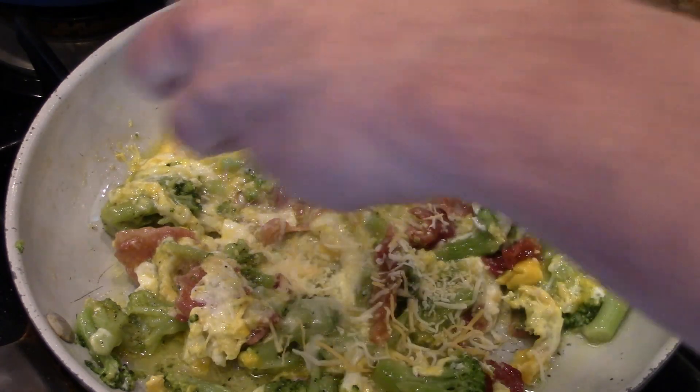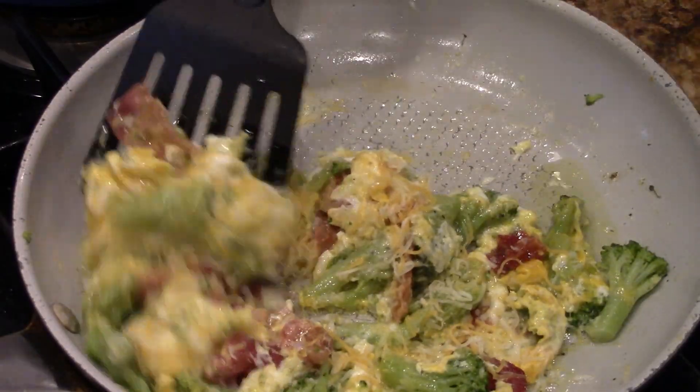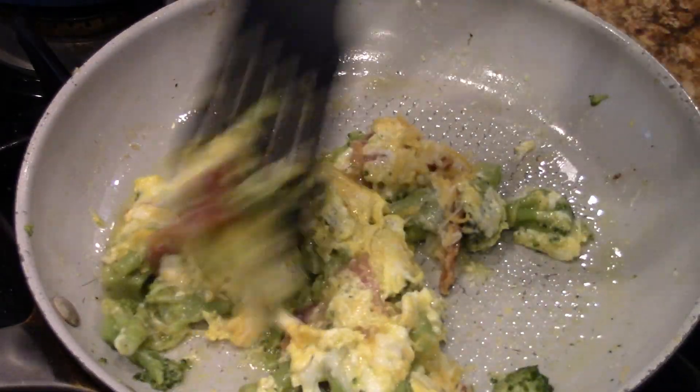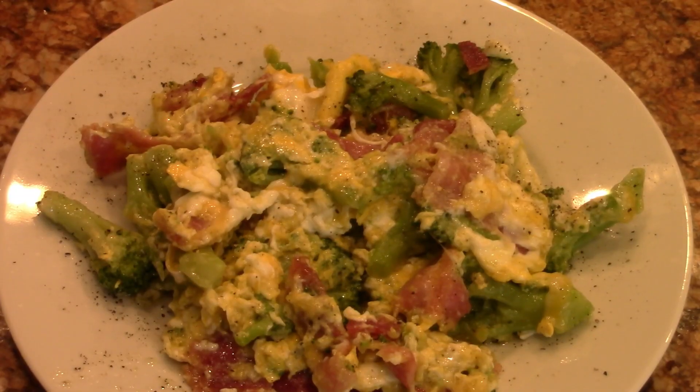Get that cheese going. Look at that. You finish this when the cheese is melted — this baby will be ready. Show the close-up — there's the close-up of the B&B scramble, big bite coming up.